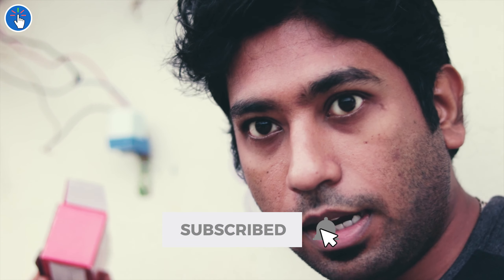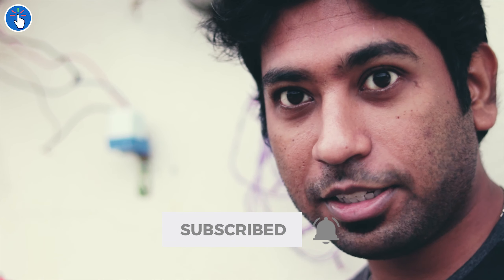That was easy — I did not expect it to be this easy, because I am not an electrical or electronics expert. I'm a software engineer, that's all. It works! I'll put the purchase link in the video description and also in the top comment.